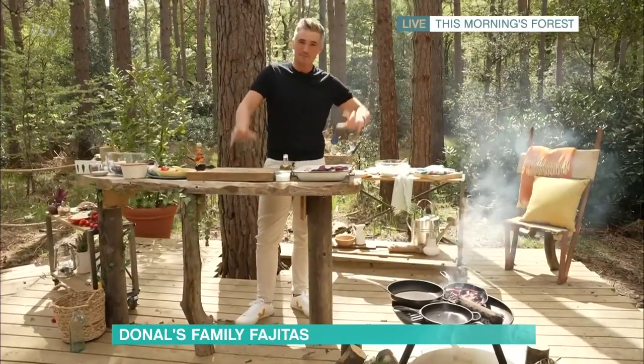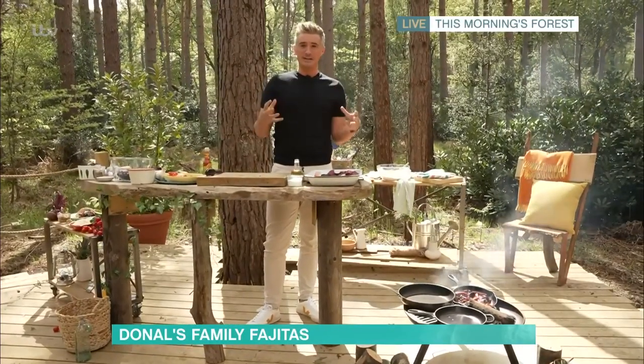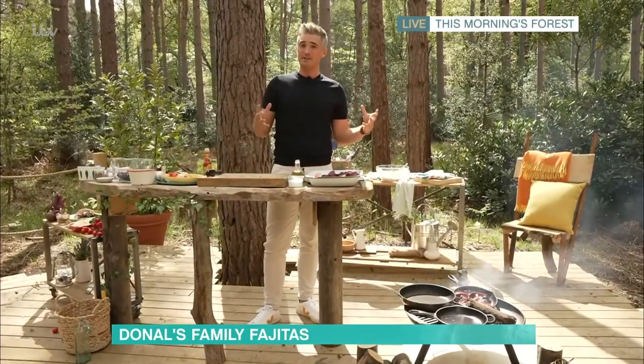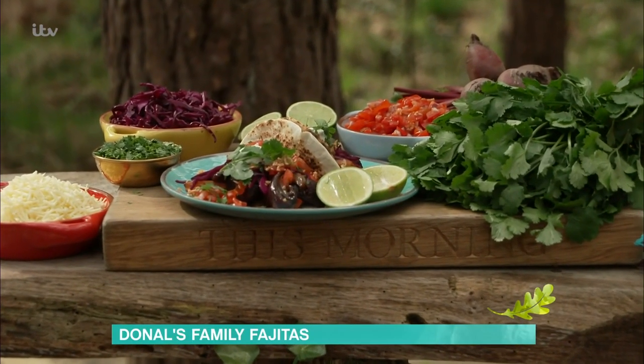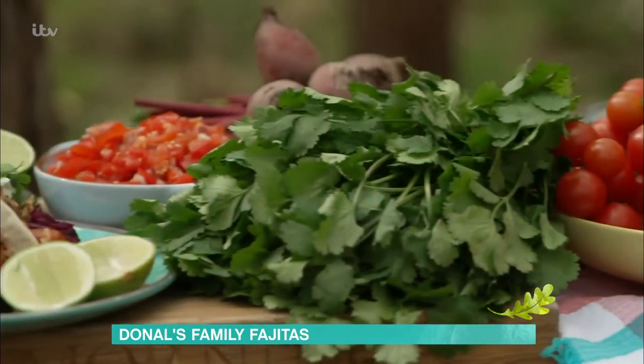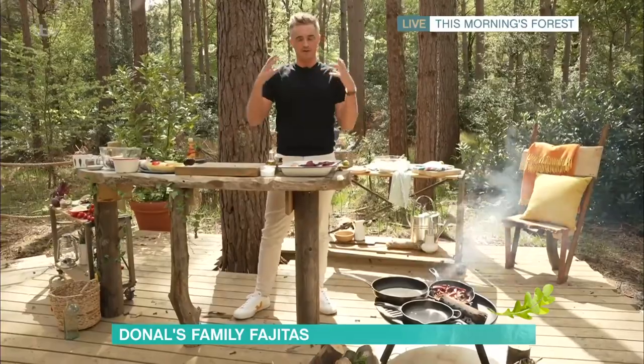We're going to make some veggie fajitas. The beauty of this is that it's all veggie based, it's really easy to do, and you probably have a lot of the ingredients for this recipe in your store cupboard. We're going to start off with some basic veggies, and because we're going to slow cook these over a fire or in the oven, we want root veg — things that will last and roast out for a long time.